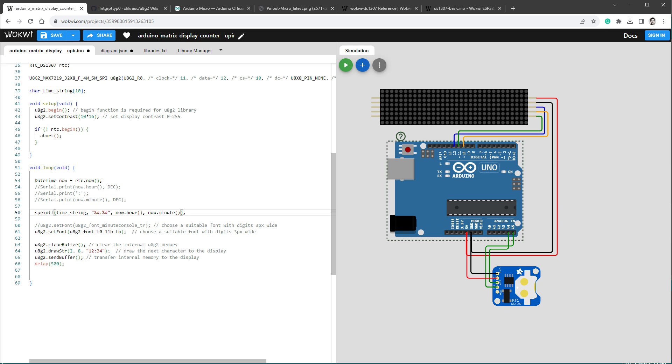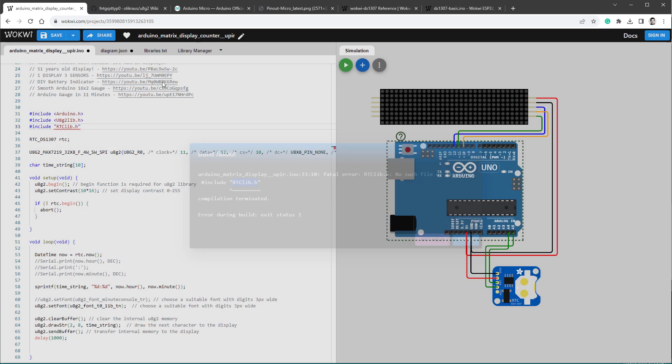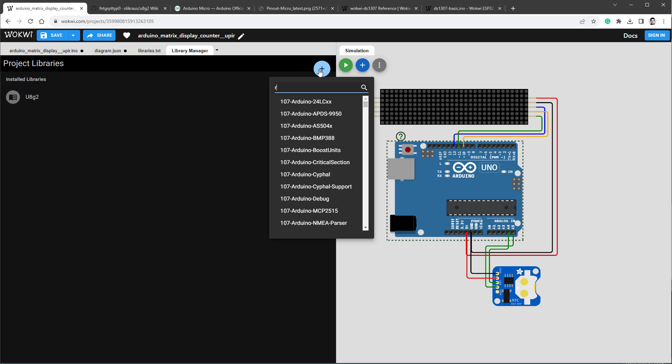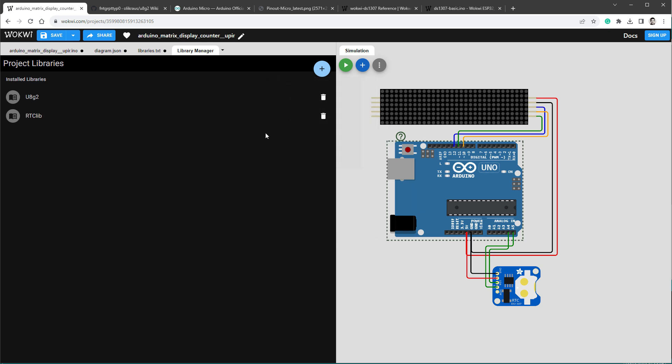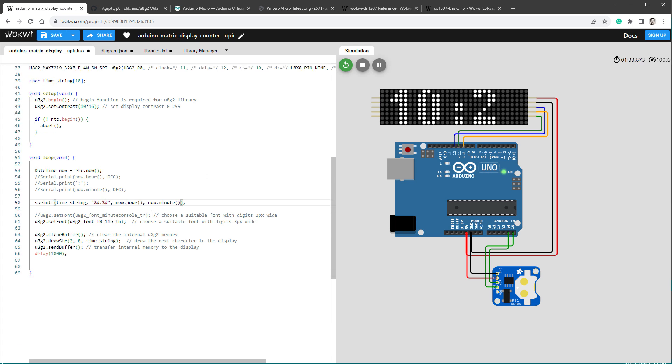Keep one drawing section and draw timeString instead of the hardcoded string. Increase the delay to 1 second and restart the simulation. There's a problem — the RTC library isn't included — so go to Libraries, click the plus icon, search 'RTClib,' and add it. Now it works, but it shows '10:0' instead of '10:00'. Fix that in sprintf by using '%02d' format specifiers, which pad with zeros to ensure two digits — so '3' becomes '03.'